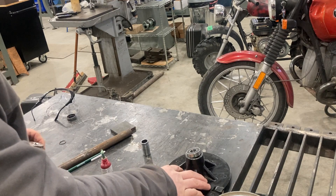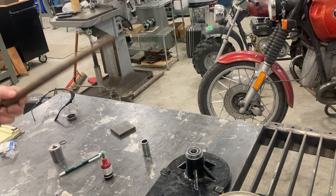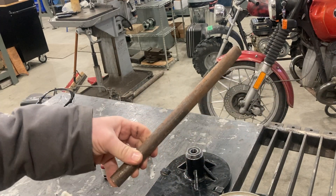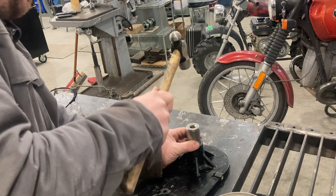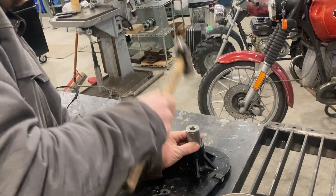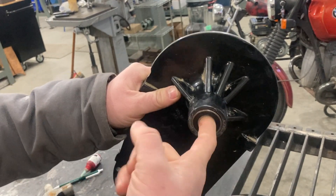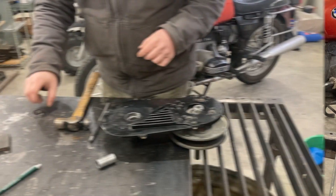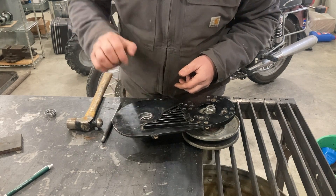You do not ever want to push on the inner race when installing — as you can see from when we took them apart, it pretty much blows them out. This material here is what we're going to use for the new shaft — it's a link from a gigantic mill chain, very strong material. I'll talk about that in the next video. You can see that the first bearing is fully seated and still very smooth — that's how you want it to go in. Don't forget to put your spacer in before you put in the second bearing.